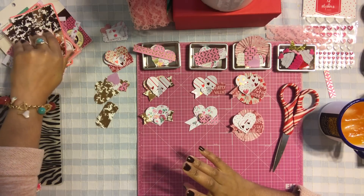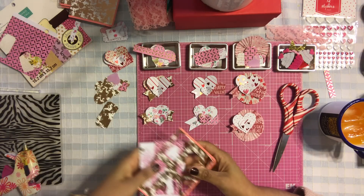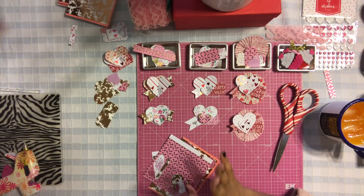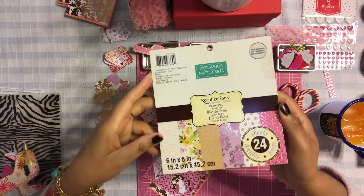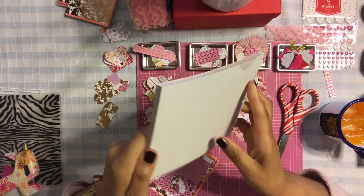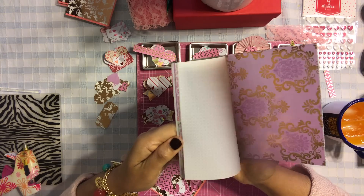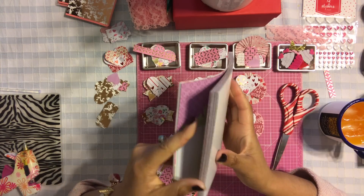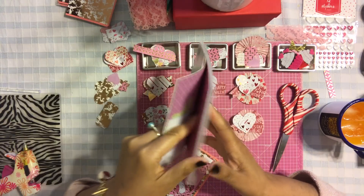The first thing I want to show you is this pad of paper that I got at Michael's a few months ago. It's not really typically used for Valentine's Day, but this paper is so gorgeous I had to use it. They have so many beautiful floral, foil, and really pretty patterns. The paper I use is this gorgeous pink with gold.